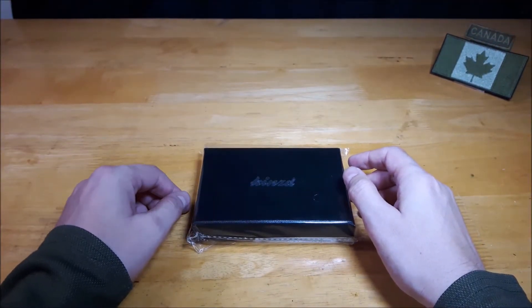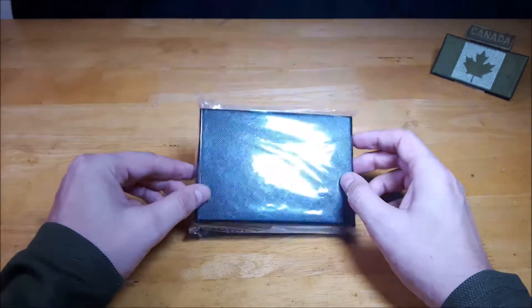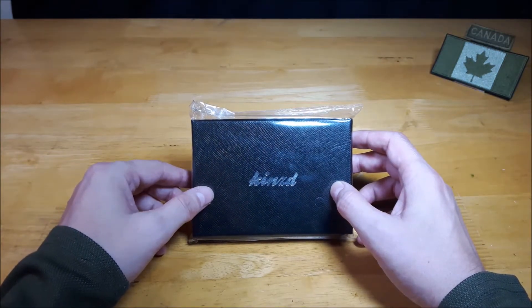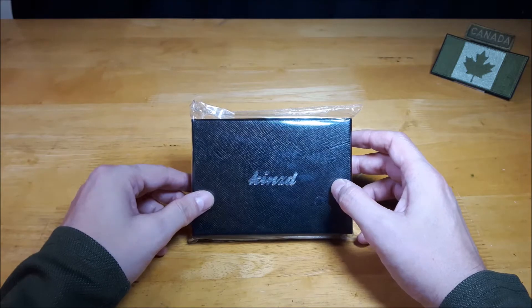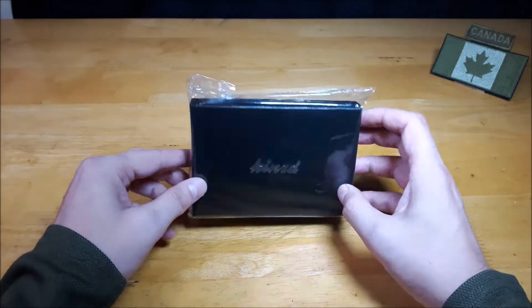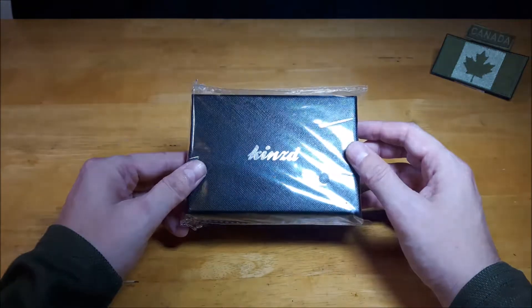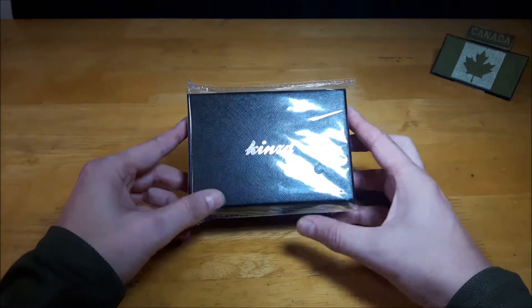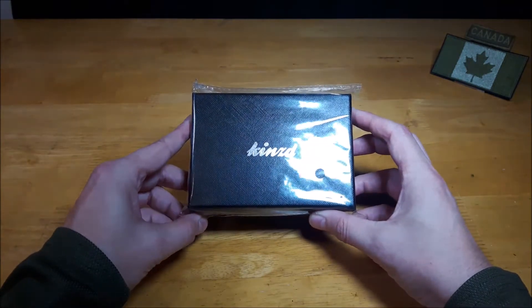Welcome back to another video review. Today we're going to be taking a closer look at the Kinst Napa Leather Slim Zippered Coin Wallet Card Holder. I know that's a long name for it, but in short, it's a slim wallet design so you can carry your basics.